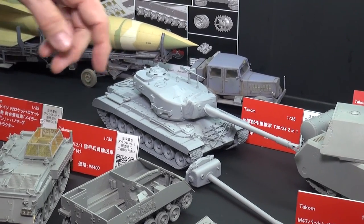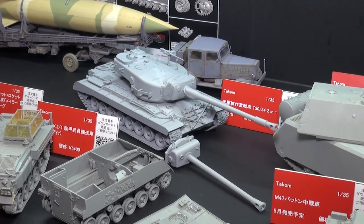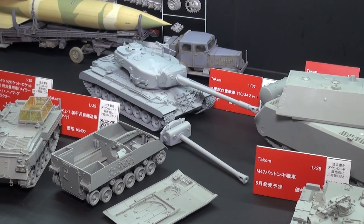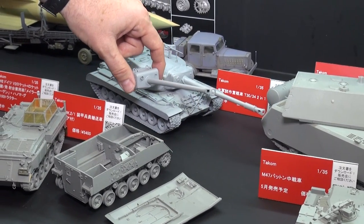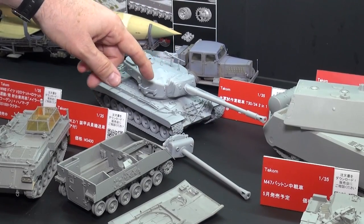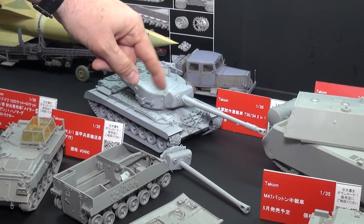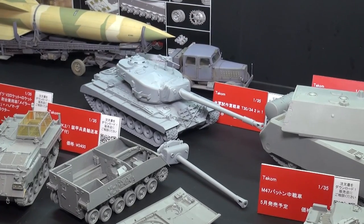This big beast here is a two-in-one kit in 1/35th scale. It's the American super heavy tank T-30 or T-34 — not the Russian T-34, but the American T-34. You can build it either one. The T-30 had the big fat 155mm gun, while the T-34 had the 122mm which was much longer. And you can build this either with the canvas cover or without it. So it's a very nice kit — it goes together like a dream.